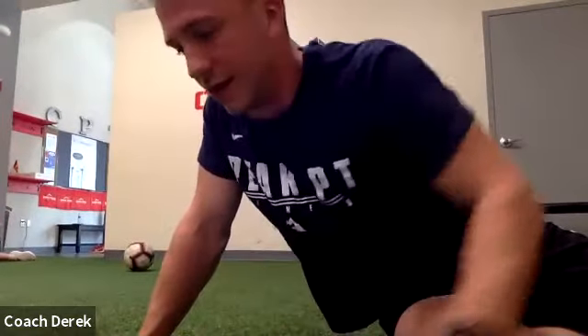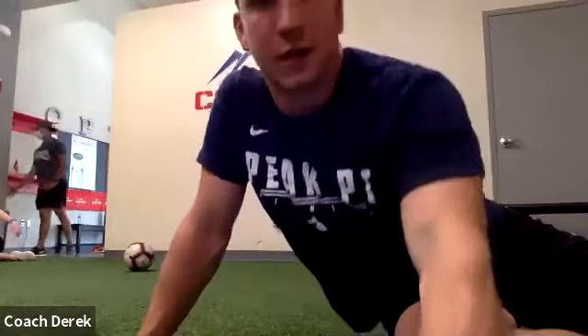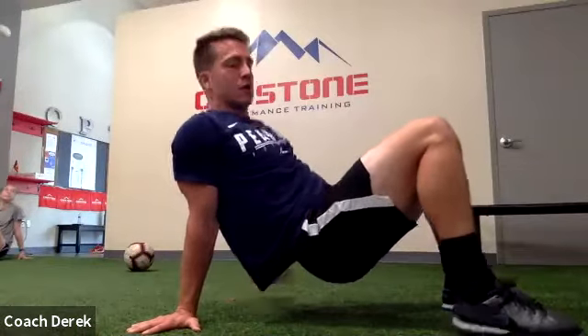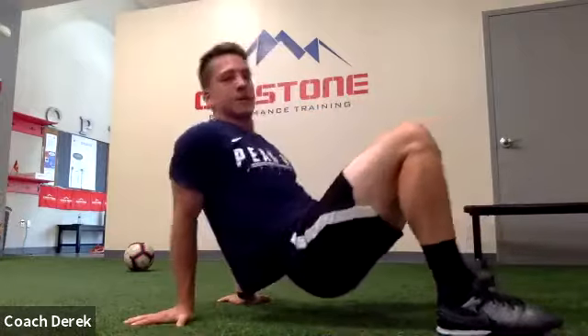Ava, this looks too easy for you. Alright guys, the next one — we're going to get into the crab position. We're going to reach up, tap the heel, reach up, tap the heel. We got 20 seconds, here we go. Make sure everyone's butt is off the ground. Good work Chris.